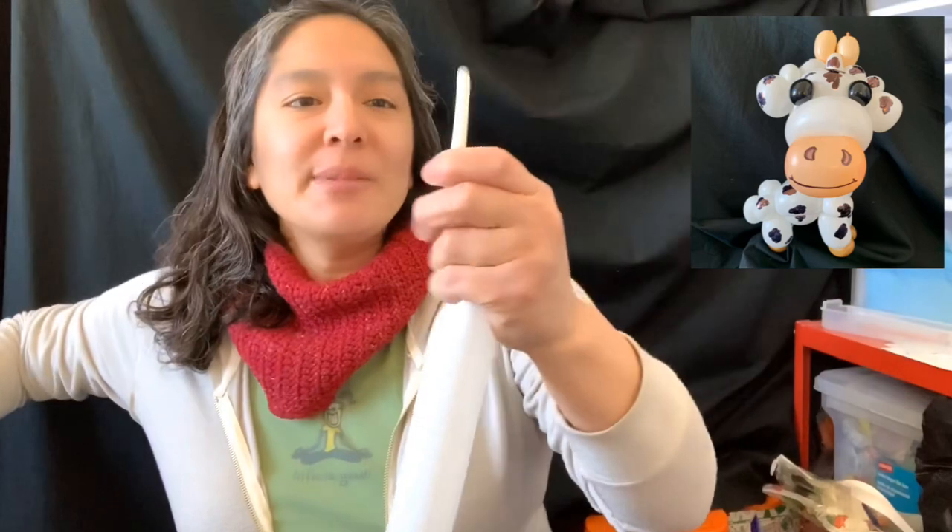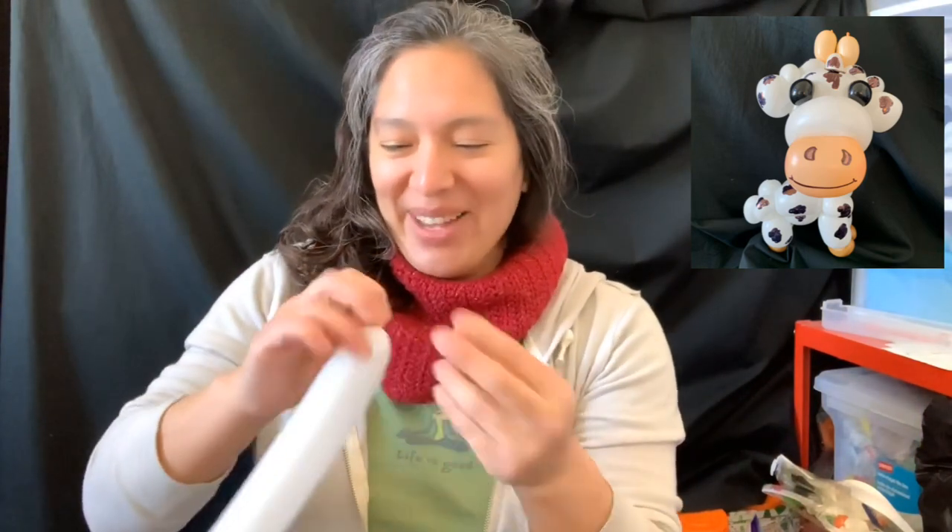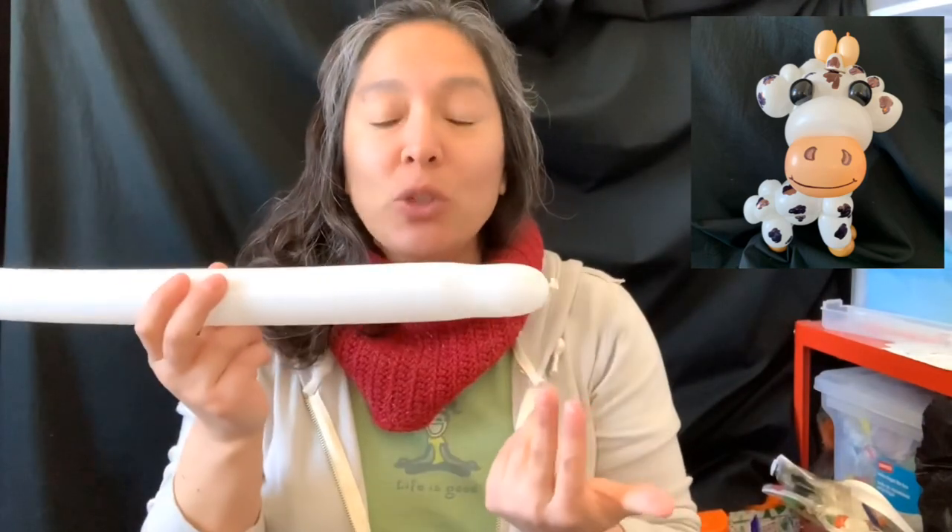Now let's make the cow white because that's the one that takes longer - if it's white you want to make all those black cow tips. You're gonna inflate this leaving about a six finger tail. We're gonna start making the body - the head is going to be the last part. Remember, all these designs I'm using 260 balloons, but you can use 350 or 650 to make your design bigger if you want to impress more or use it for balloon decoration.